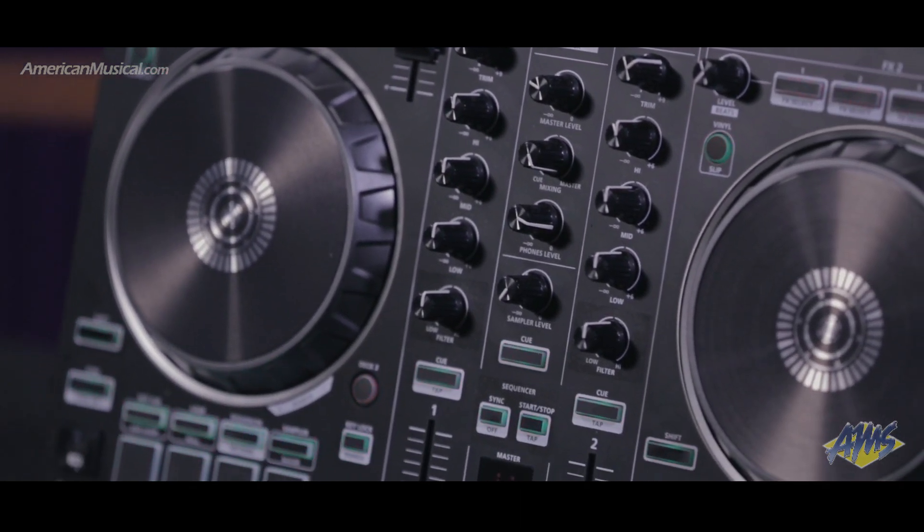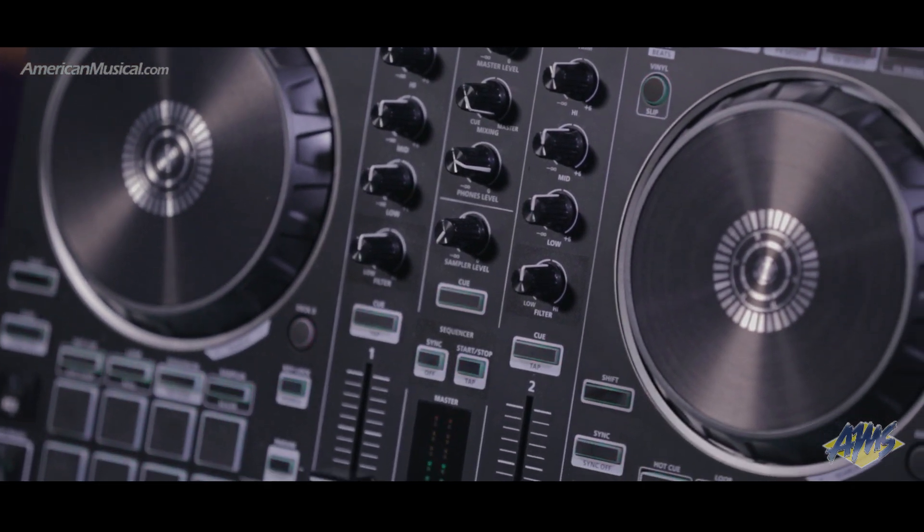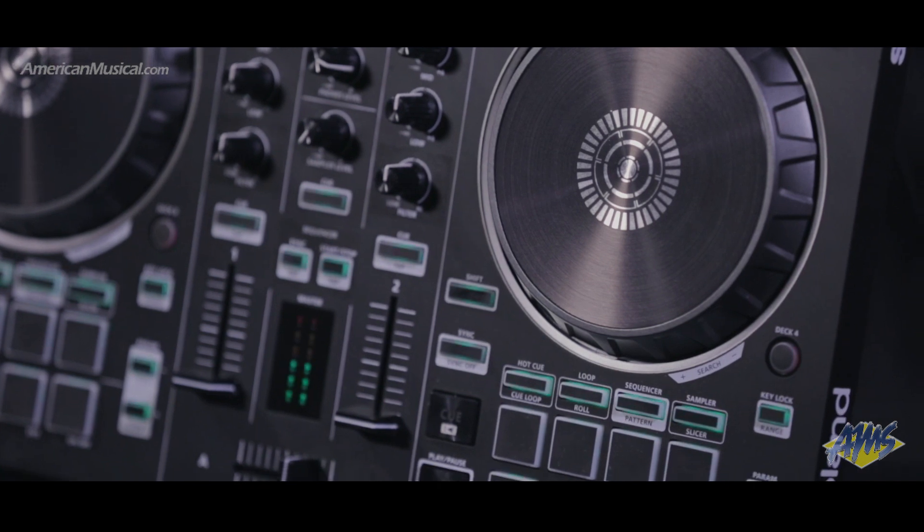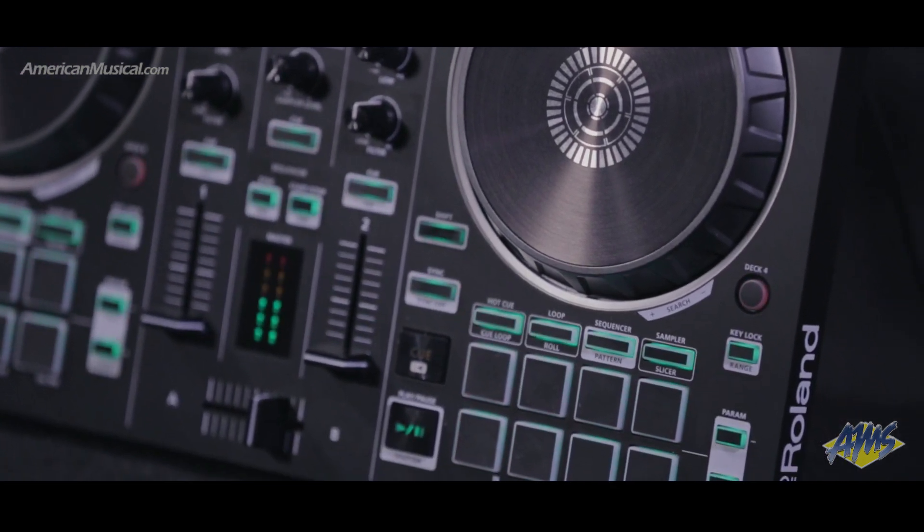This is a really unique controller, really high quality build especially for this price point, but where it gets interesting is we've added a drum machine and a sequencer to this format, and we'll talk a little bit about what that means for you as a creative producer or DJ using this.